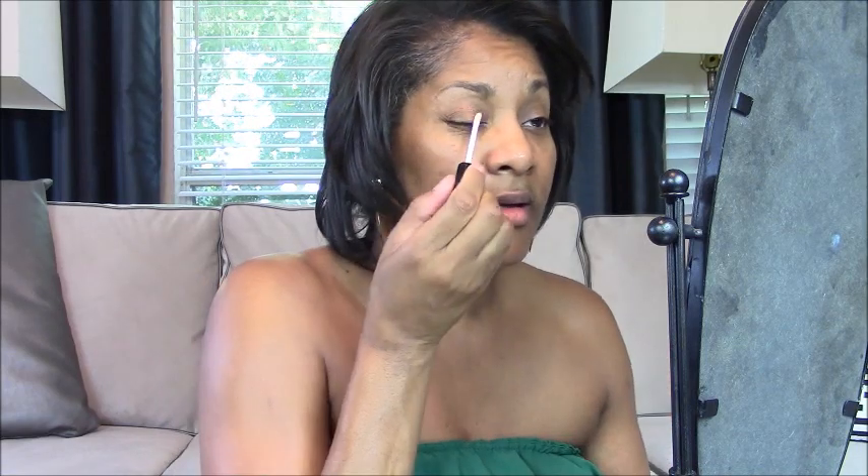I put that back and then I put on my eye primer, also by e.l.f. I use a lot of e.l.f. products because they're really good — real good quality makeup at an affordable price. While that's all sitting in, it's now time to check how much time I have left.